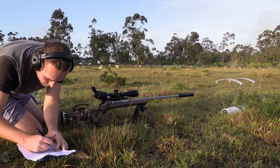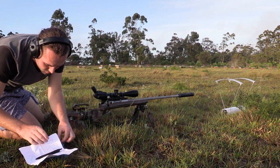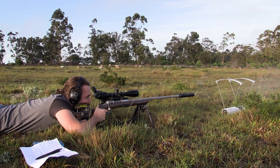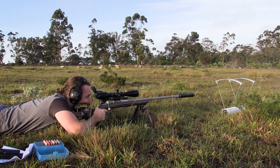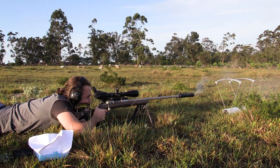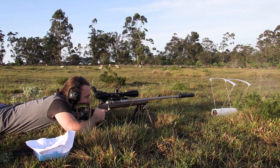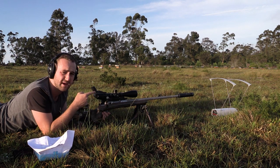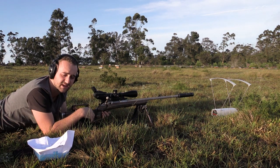A few things to remember when doing an OCW test: number one, it's important to record chronograph results for every single shot. The consistency of the velocities for each charge is going to be very important. You won't see the effect of inconsistent velocities at 250 meters, but it will translate to a larger vertical spread in your group size at longer ranges, so it has to be taken into account.